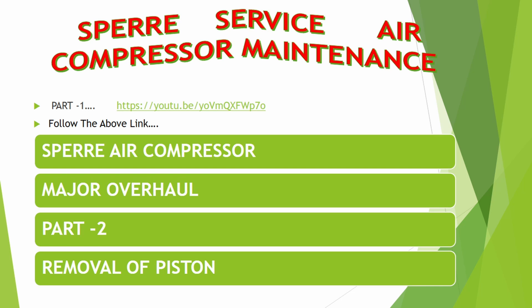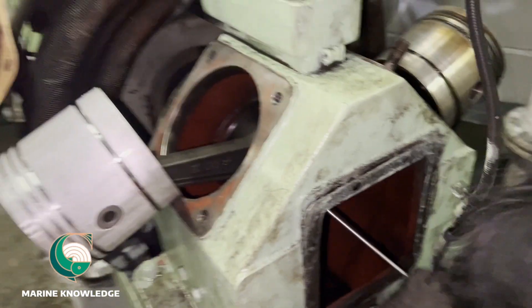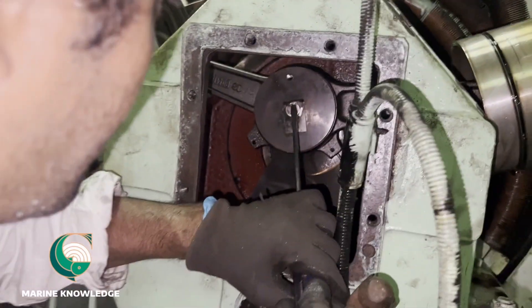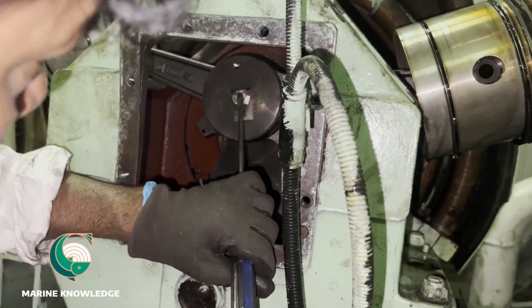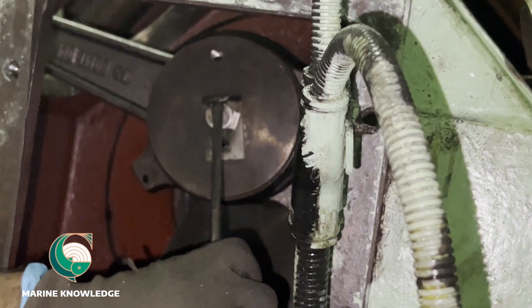Welcome back, this is part 2 of compressor maintenance. Part 1 link has been given in the description, you can check that. For removing the piston out, first what you need to do is remove the lock plate.